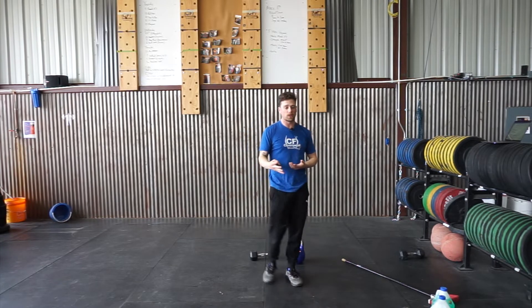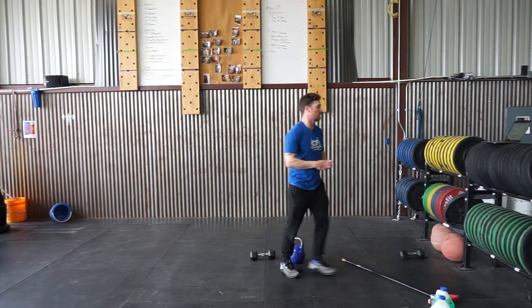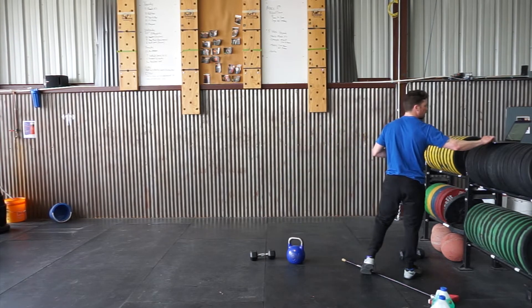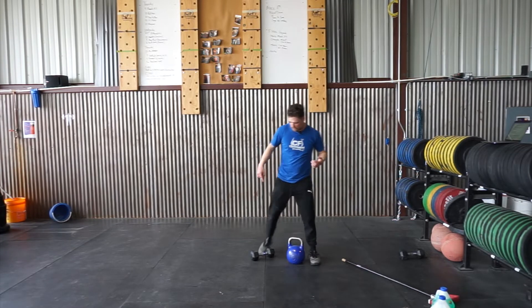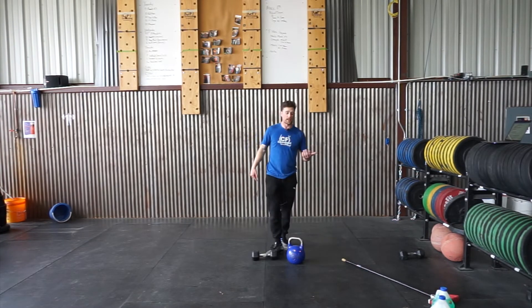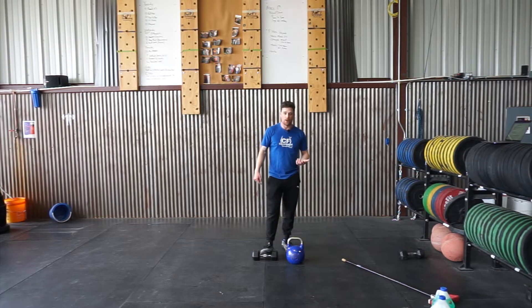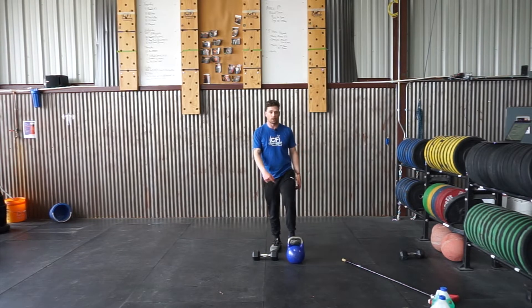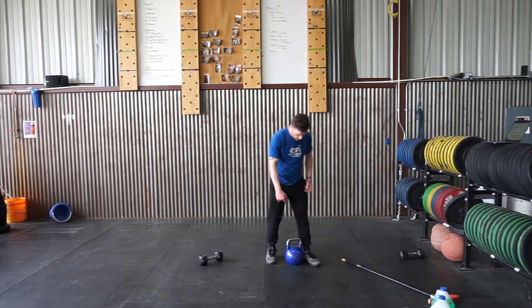Getting back to the workout — four rounds, six Turkish get-ups, three each side. For guys with kettlebells or dumbbells, we're going for one pood, which is the yellow — 35-pound dumbbell if you have that instead. Ladies, we're going for the half pood, which is the 12 kg or the 25-pound kettlebell or 25-pound dumbbell.